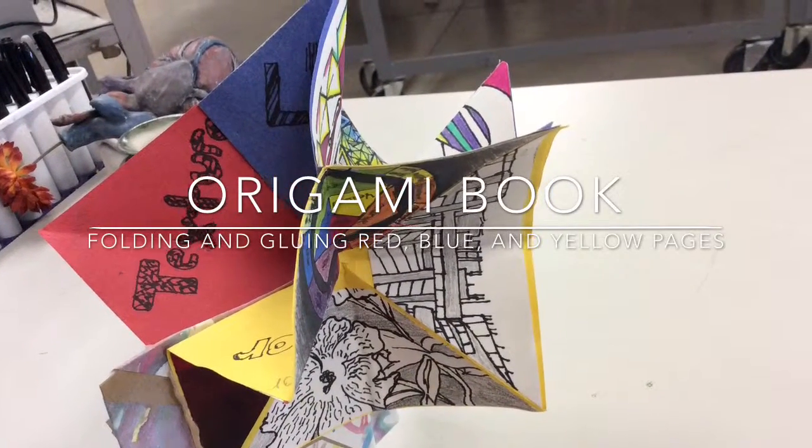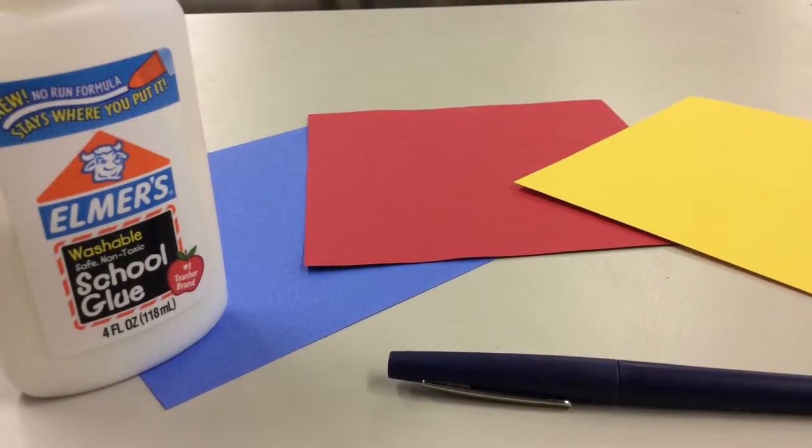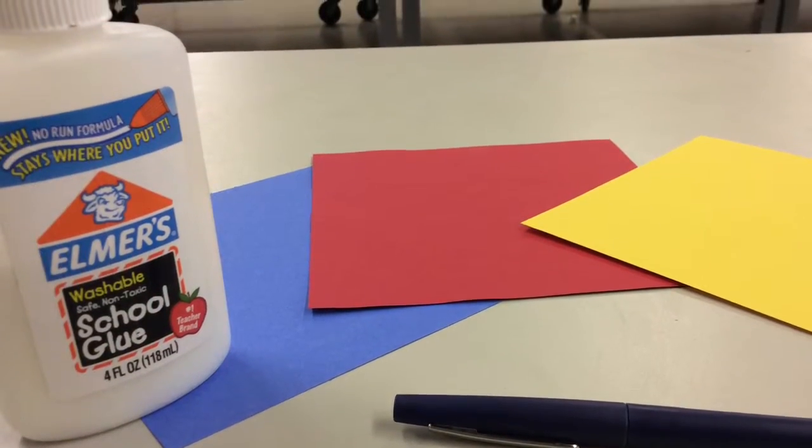To start your origami book you need to fold and glue your red, blue, and yellow pages together. So you're going to need a blue, red, and yellow square and some glue.